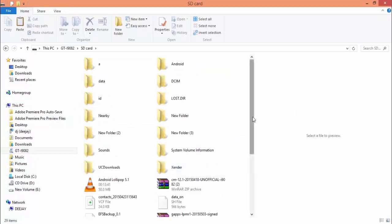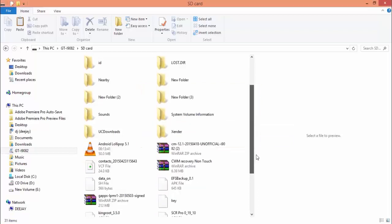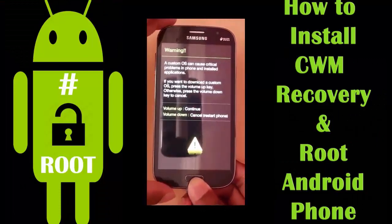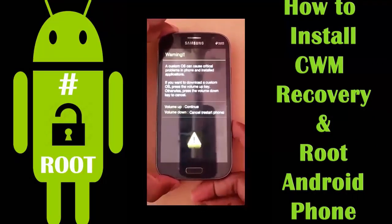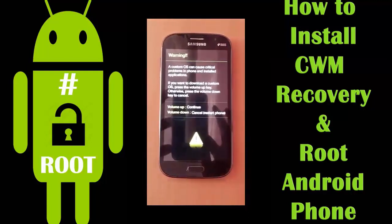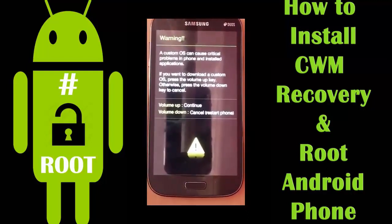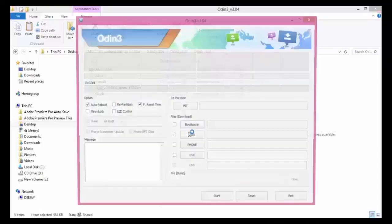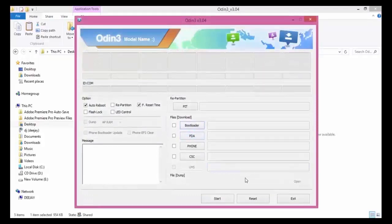Press and hold the Menu, Power, and Volume Down buttons simultaneously to get into Odin download mode. To install the CWM recovery we need Odin software.